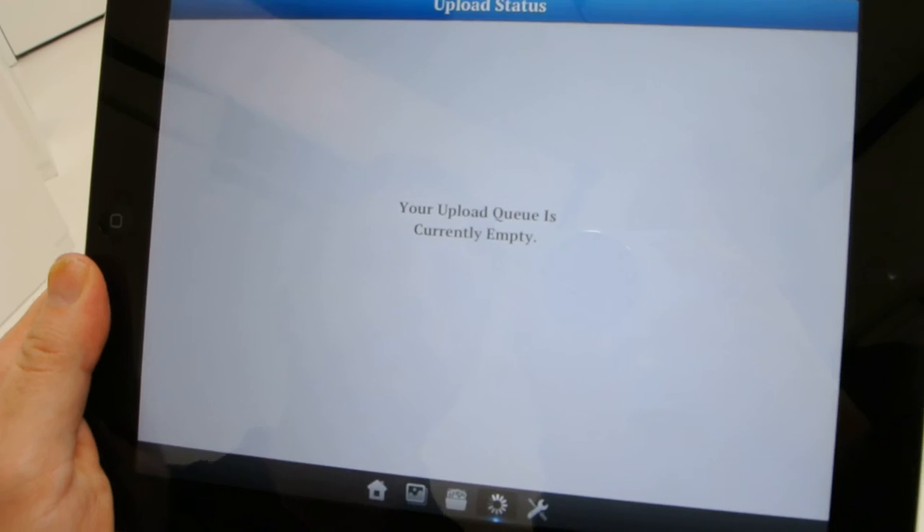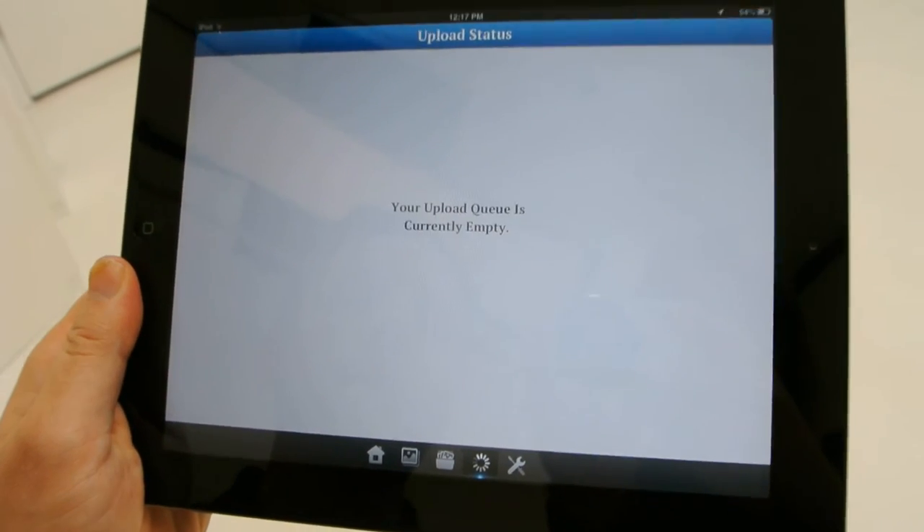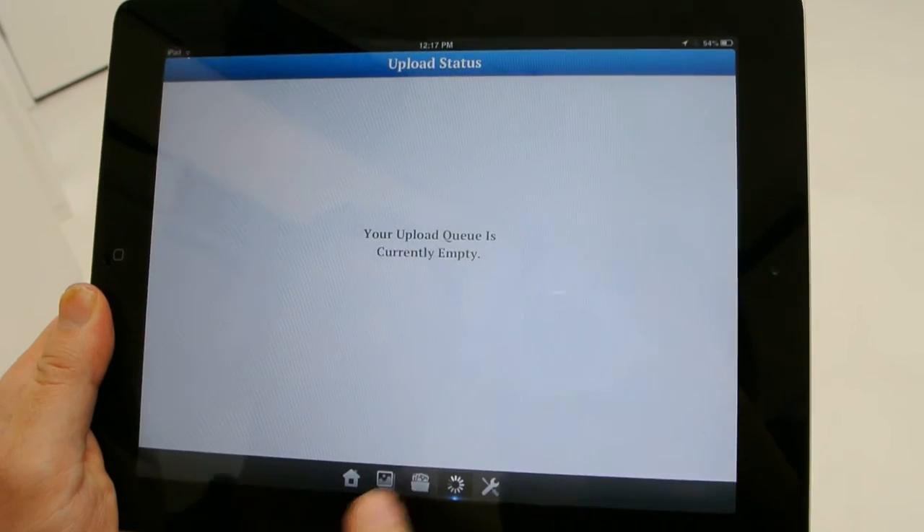And it's done. So now that's on my Photo Depot account. I can go back to my regular computer and mess around with that photo or order it. I can also order it straight from here, and I'll show you how to do that.